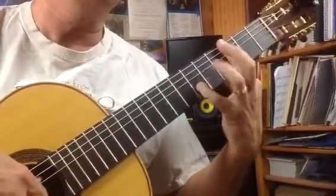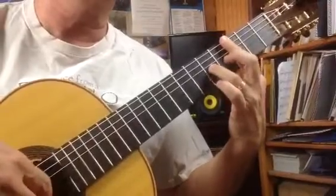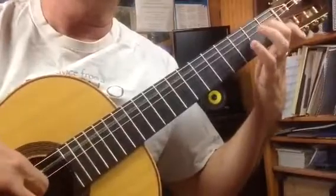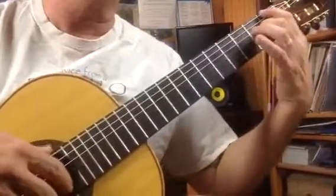Two, and three, and one, and two, and three, and third string. Third string open. Down scale. Down scale. Pause.